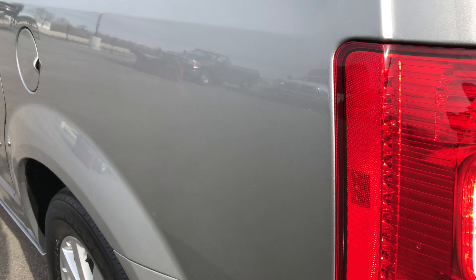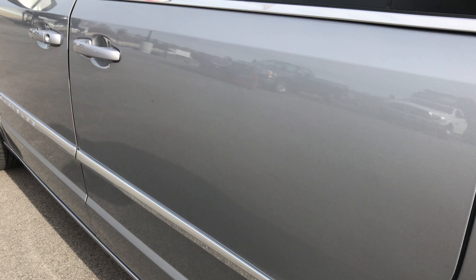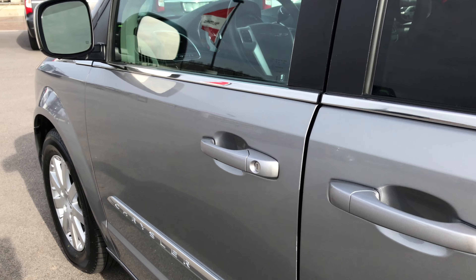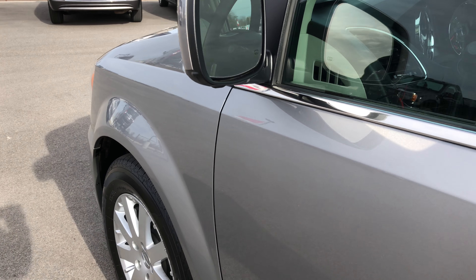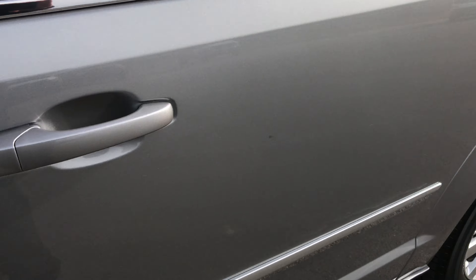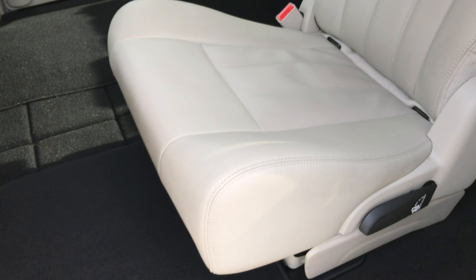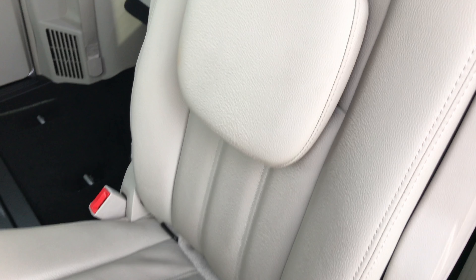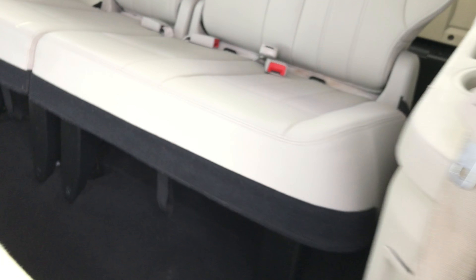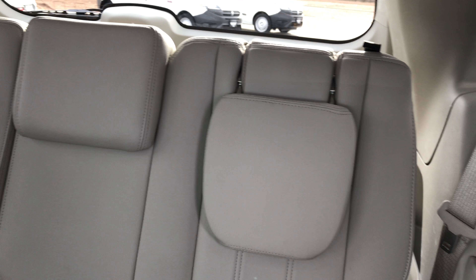Down this side of the van is just as clean as the other side. We want to make sure you get the most accurate representation so there are absolutely no surprises and you can make a smart buying decision before you even get here. Taking one more quick look at the back seats — this second row seat is very clean, and the third row seats are in excellent condition.